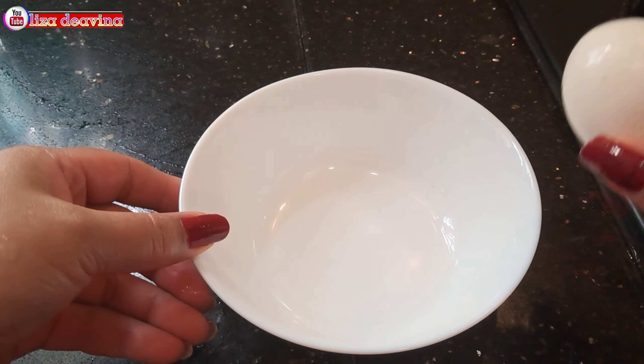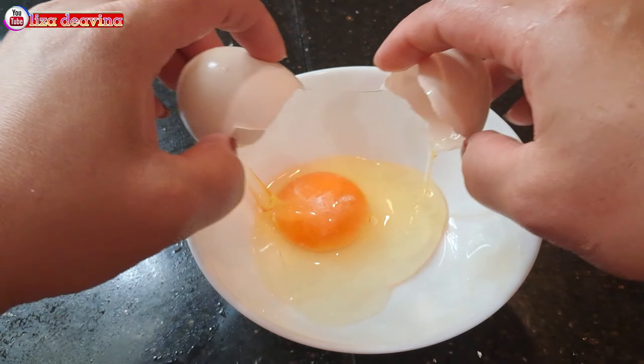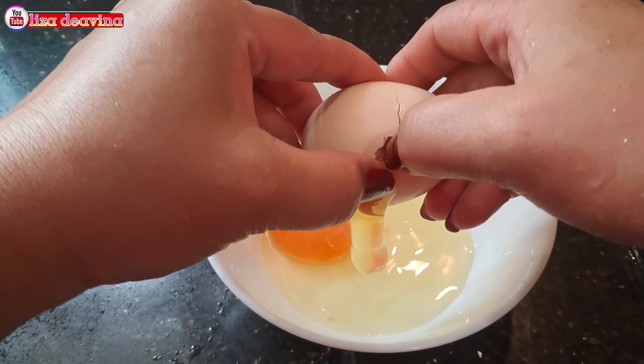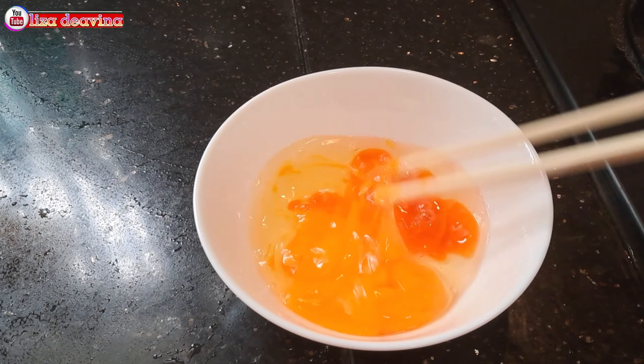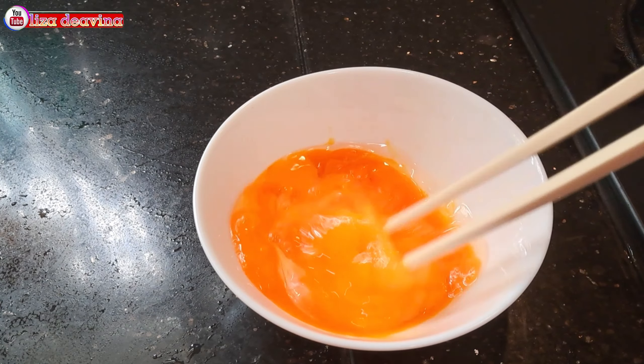Pecahkan 2 butir telur satu persatu. Untuk telur, banyak sedikitnya sesuai selera kita ya teman-teman. Telur yang sudah dipecahkan kemudian dikocok lepas.